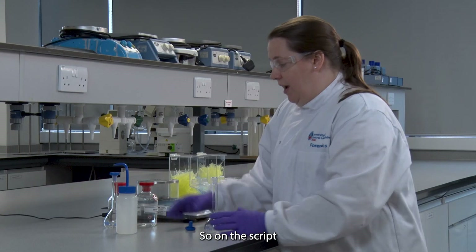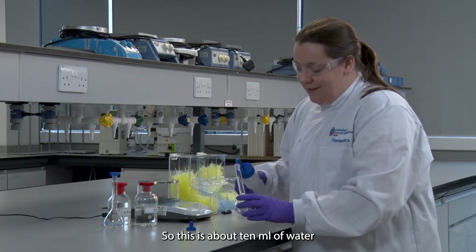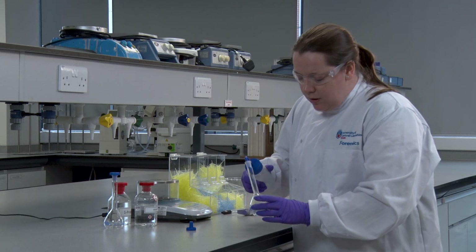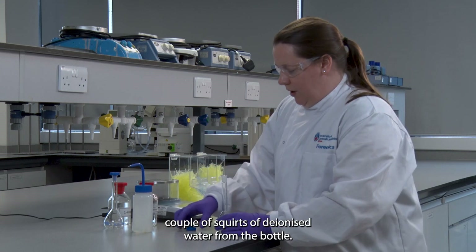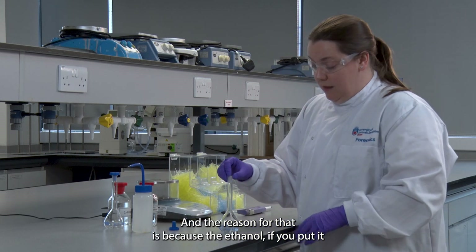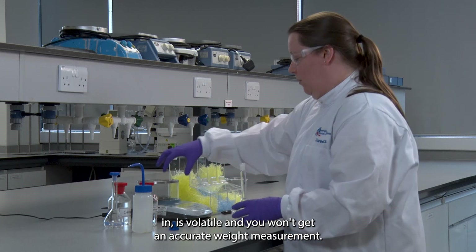On the script it says to add 10ml of water, so this is about 10ml of water. I'm just going to put a couple of squirts of deionised water from the bottle, and the reason for that is because the ethanol is volatile and you won't get an accurate weight measurement.